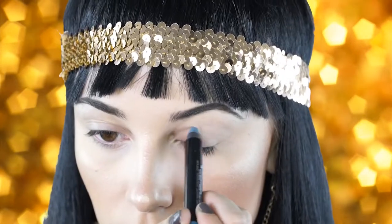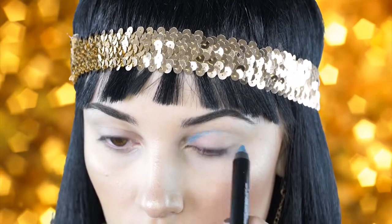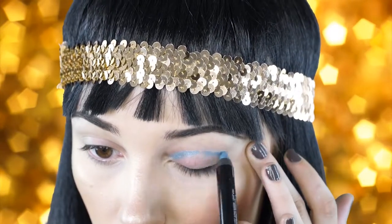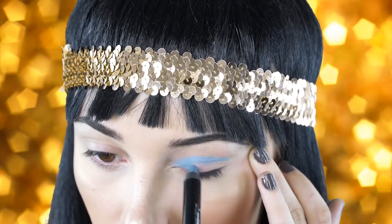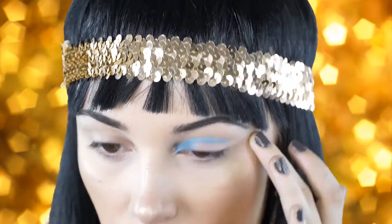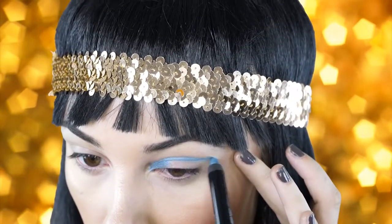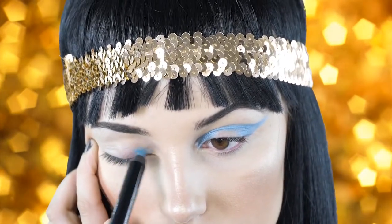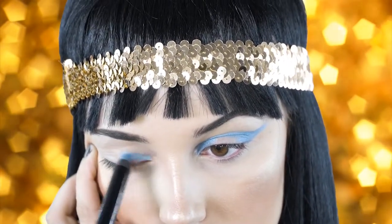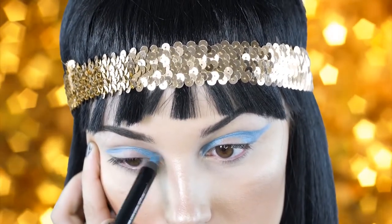So first I'm going to go in with this Sephora eyeliner and I'm just going to map out where I'm going to place the eyeshadow. I really wanted to give this a very cat-like look, so I'm drawing basically a wing on my eyelid directing it towards the end of my eyebrow — just wing that out on either side. You don't have to be perfect with this because we are going to go in with eyeshadow and blend a lot of things out.